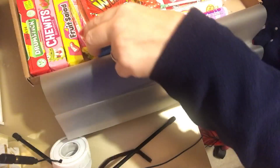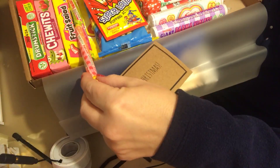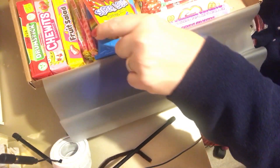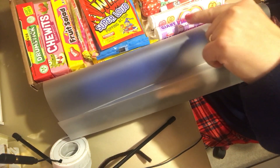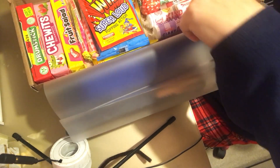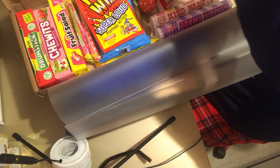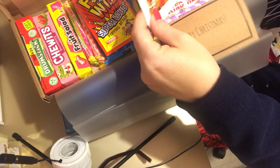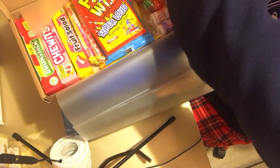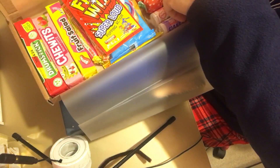We've got Drumsticks, Fruit Salad, Rainbow Drops, Dib Dab, Duo Sticks with super loud popping action, fruit lollipops, giant Violets, Kind Hearts, and some more dipping candy. Plus a Wham and Refreshers. I thought I'd share that - it's a nice gift. He hasn't started it yet.